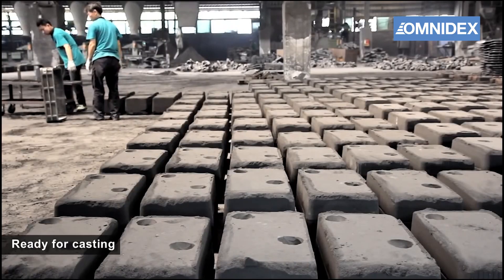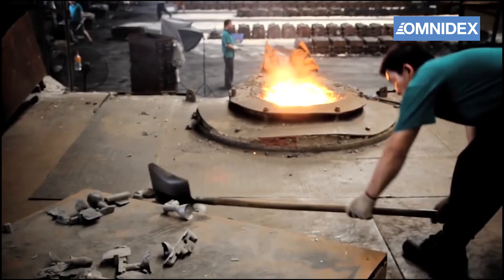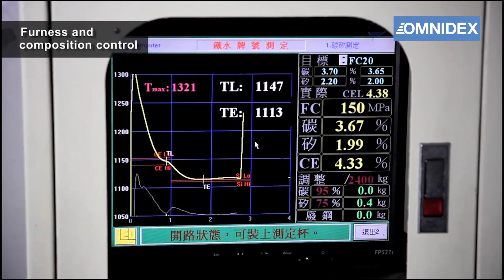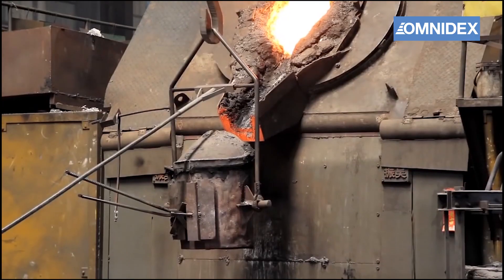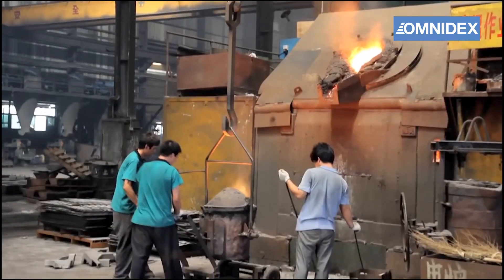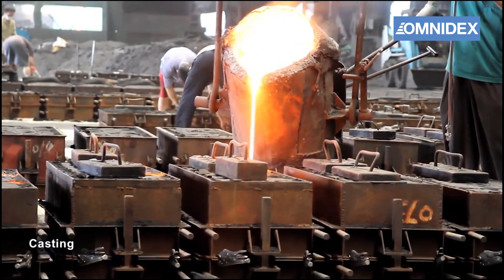Workers will line up the molds for batch casting. Materials are heated to molten temperature in a furnace, and material composition is closely monitored by the computer. Metal pouring is done by highly skilled workers to ensure the quality of our castings.